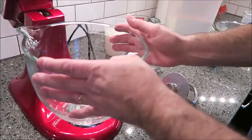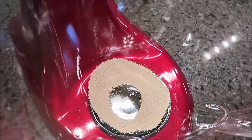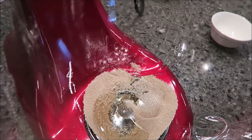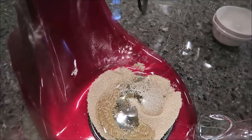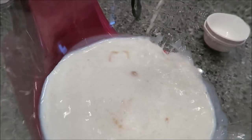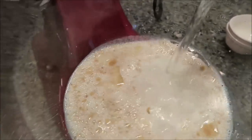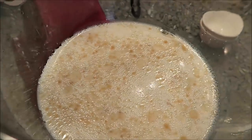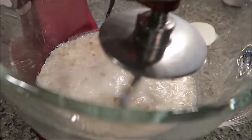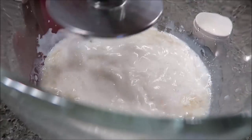So what you're going to do first: I've got an electric mixer — you can do it by hand, but it takes a little longer. We're going to add our yeast, oil, milk, and water. I've got my dough hook and I'm just going to mix it real quick to get it stirred up a little bit. And I add my salt while that's going.